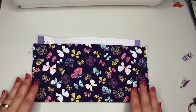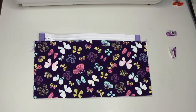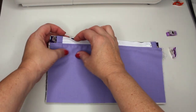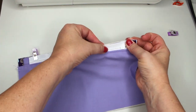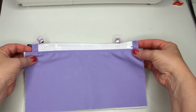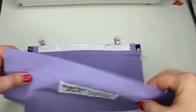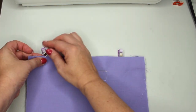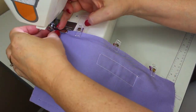Now we're going to attach the back of the pencil pouch. Take your second piece of exterior fabric and put that right sides together, aligning it to the top raw edge of your zipper tape. Go ahead and use some clips to secure that in place. Next take your interior — this is the one that has the label that I've sewn — and align that right over the top and secure it in place. You're going to do another stitching line just like the first time.